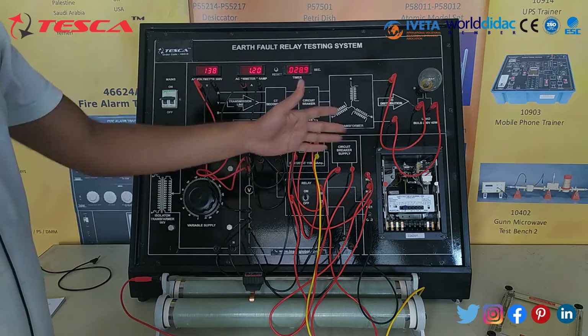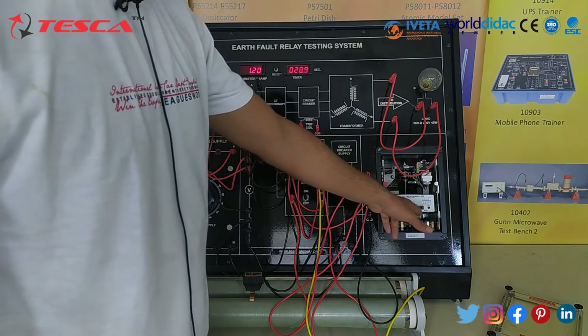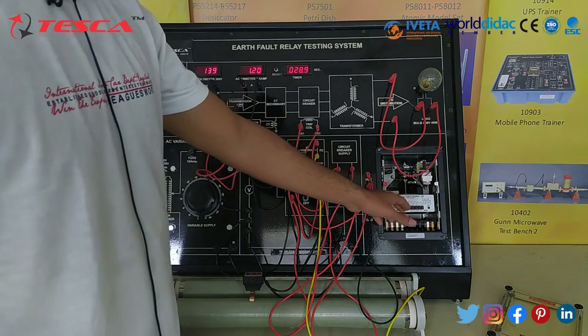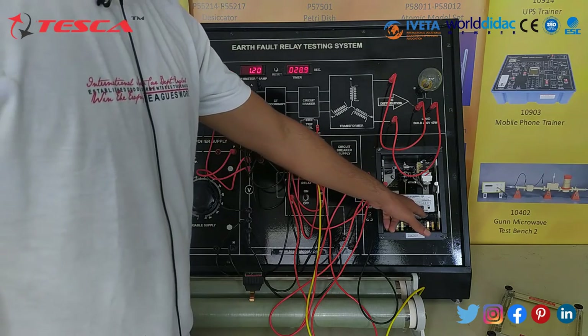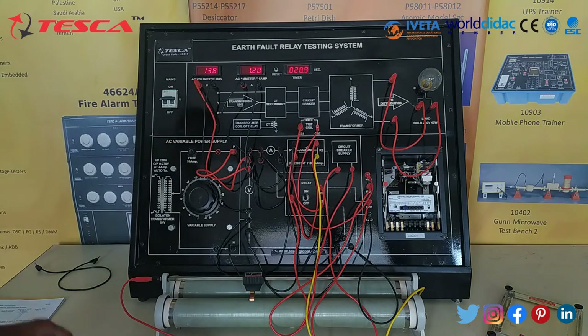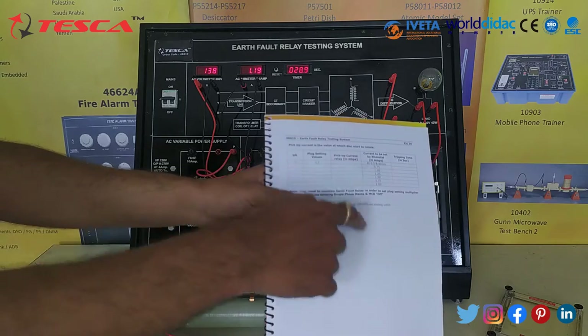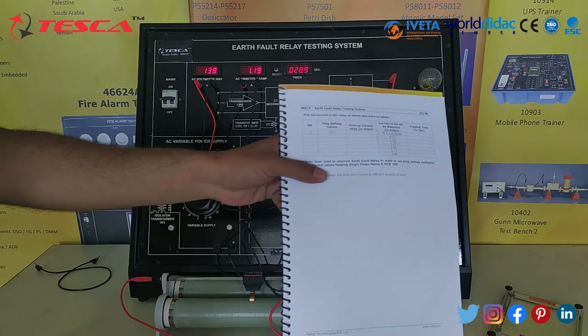That is how you can take the other readings. We will adjust this at 1, then 1.25, then 1.75, and then 2. So that is how you can take all the readings and you will form this observation table. That is how this experiment is performed.